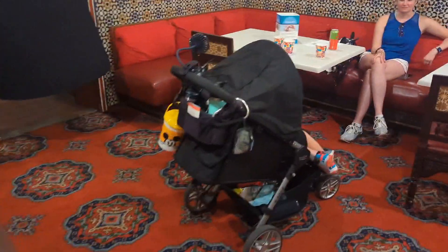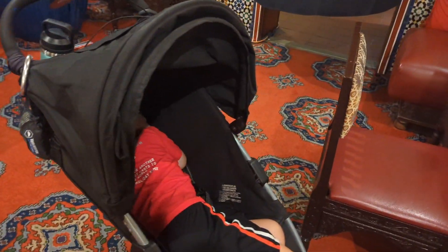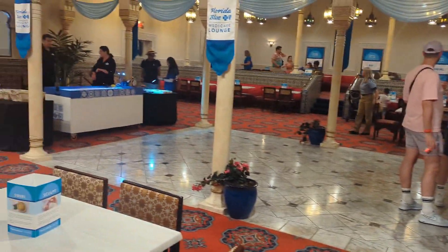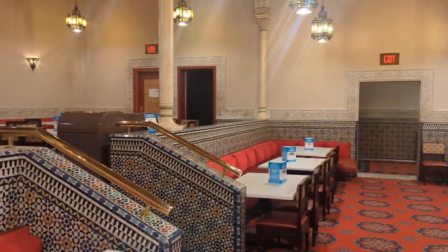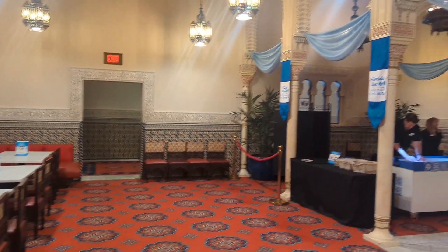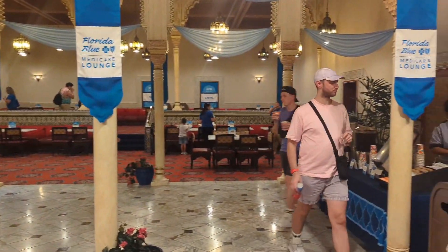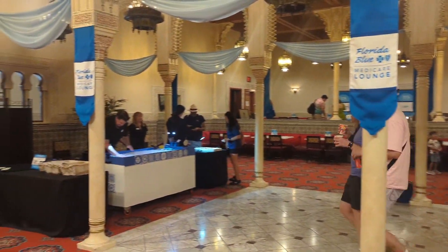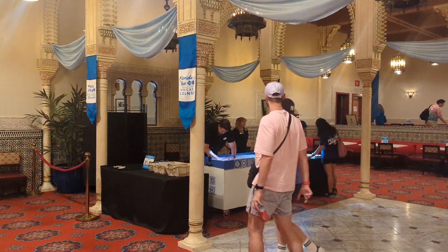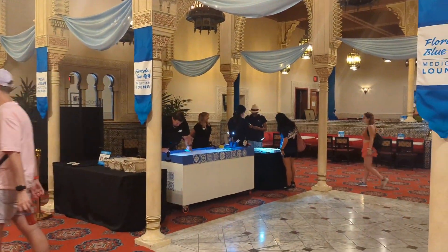We are taking full advantage here because it is nap time and the little man is crashed out in his stroller. You are able to hang out here, take in the air conditioning, and just relax. It is a fantastic spot to beat the heat, do some fun things in Morocco, and get some beverages to rehydrate. We suggest you come on in and enjoy this cool little spot — and yes, cool in this heat back in Morocco.